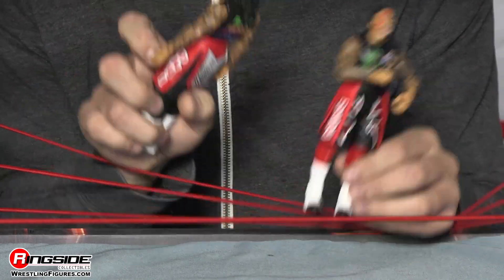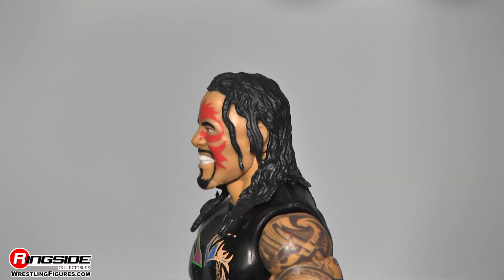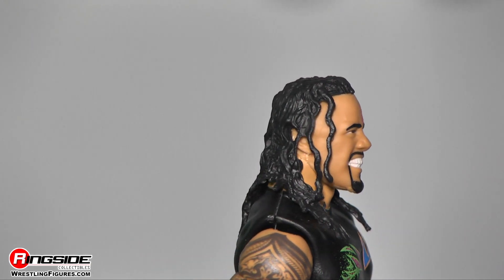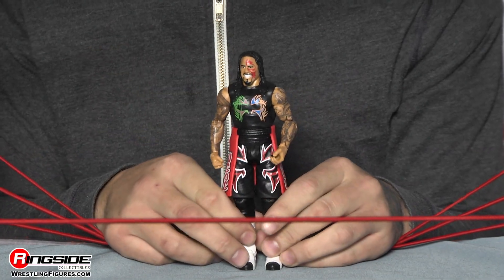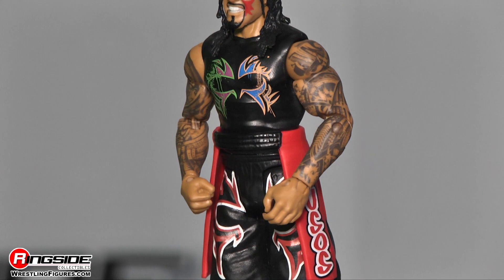Now let's talk about Jay. Jay has his face paint on the left side and his hair is actually a little bit longer. The beard and goatee are looking good as well. Both arms are covered in Samoan tattoos, which is awesome and accurate. His face paint shirt is the same as his tag team partner's, and on the back it also says 'Play Hard in the Paint.'